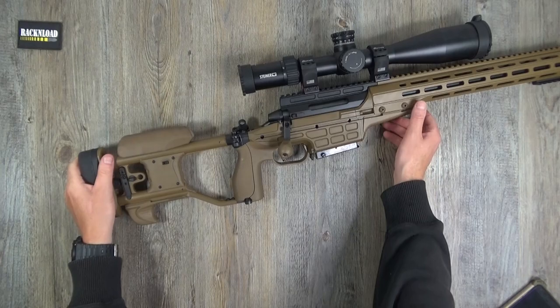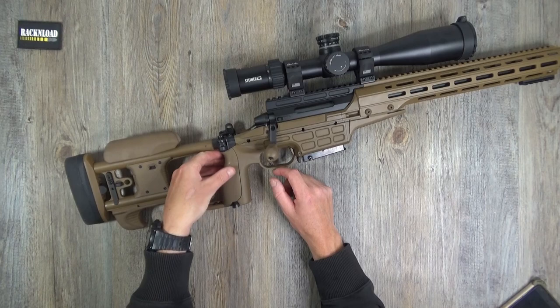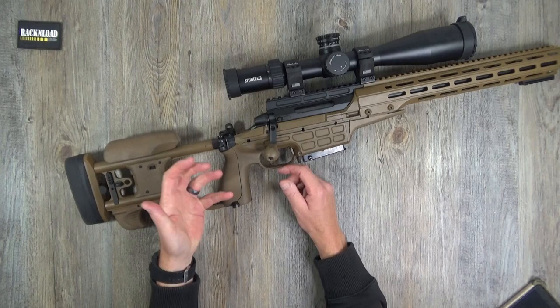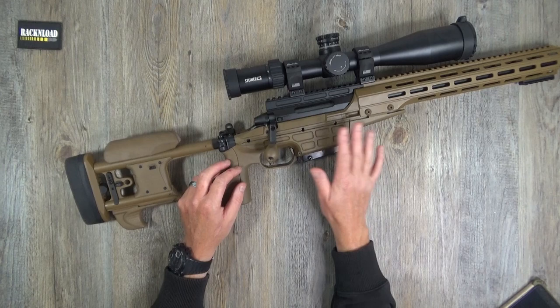Moving on to the pistol grip - with this being a tactical target rifle, you've got a straight pistol grip. As a demo rifle I haven't got them here, but with a brand new one you get pistol grip inlays - I think two or three - to make it thinner or fatter depending on the size of your hand. Really cool customization.